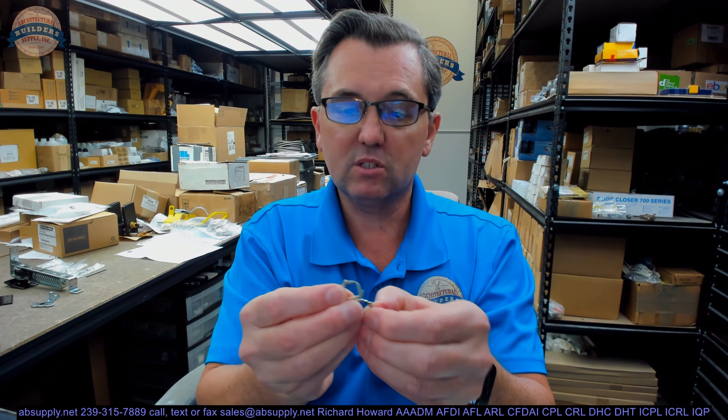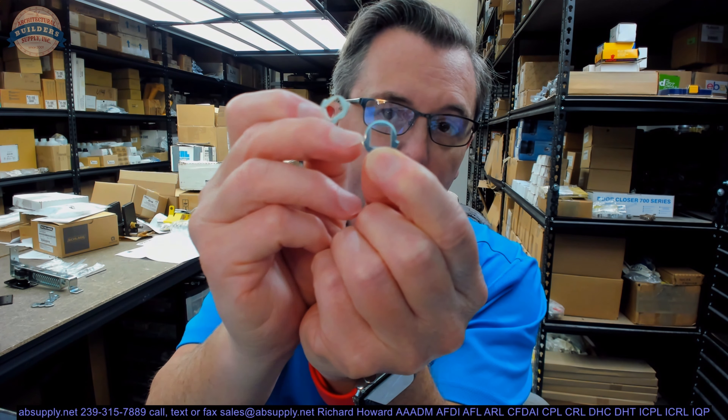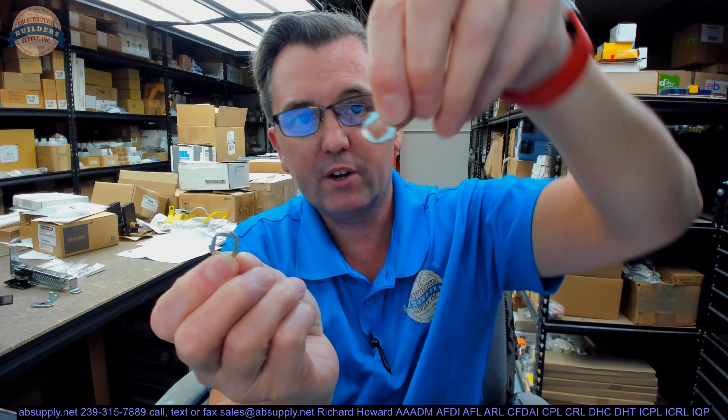It's going to include two stop washers that go on the back. There are two pieces of flat metal. You'll notice this one has an ear here and an ear here, and this one has an ear here and here. This one will allow 180-degree rotation; this one will only allow 90-degree rotation. So your function is determined by these stop washers.